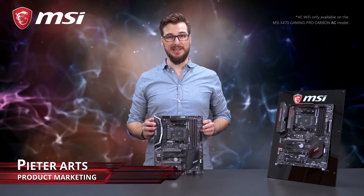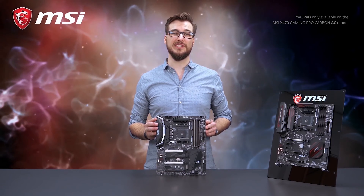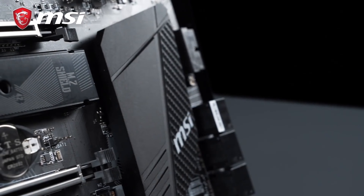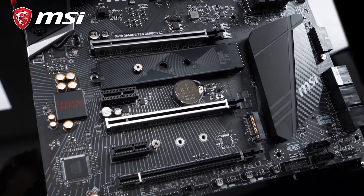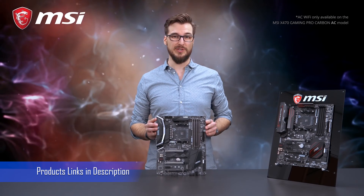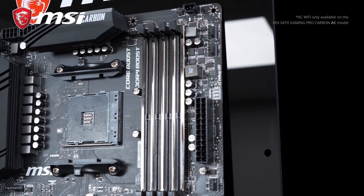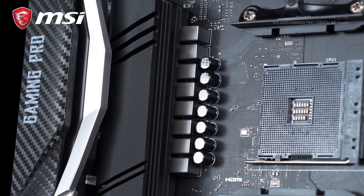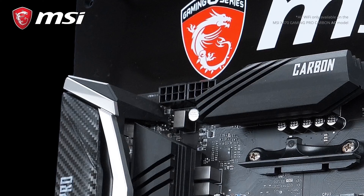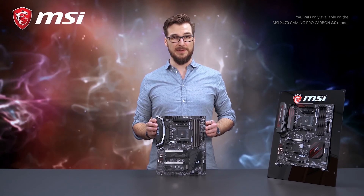Meet the X470 Gaming Pro Carbon. It's designed for AMD's second generation Ryzen processors, supporting eight cores and 16 threads of raw CPU power. The X470 Gaming Pro Carbon is built using high quality military-class components. It features Core Boost, which is the best CPU power design, with more power phases specifically for Ryzen second generation and dual 8-pin CPU power connectors to make sure you can enjoy the full power of the new Ryzen processors.